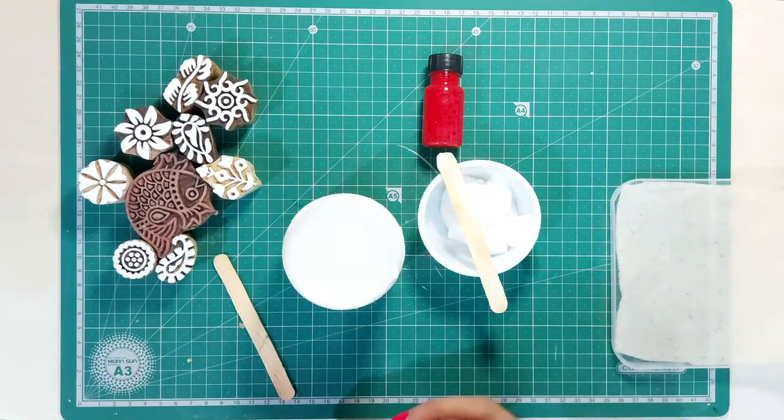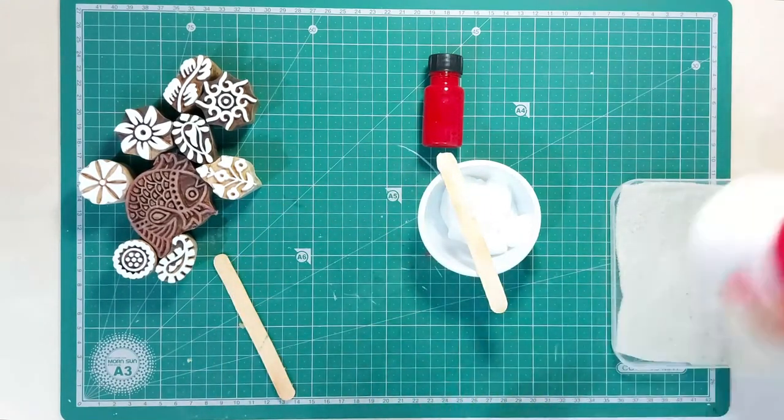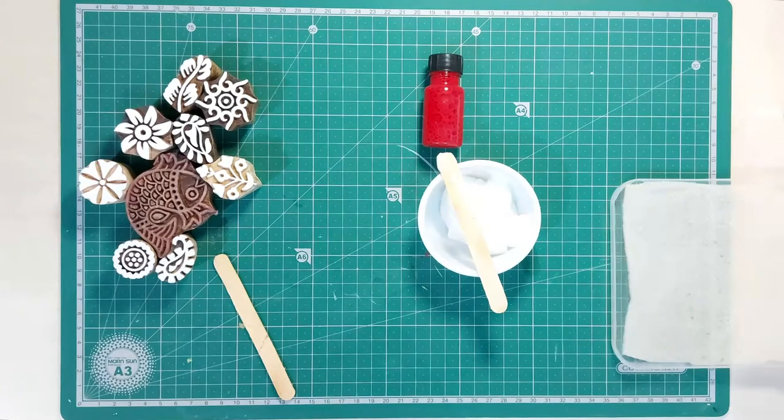The amount of binder also depends upon the size of the project. If you want to print a bigger cloth then you will need more scoops of binder. Make sure to close the lids properly after use, as you don't want the binder or the dyes to dry and go to waste.